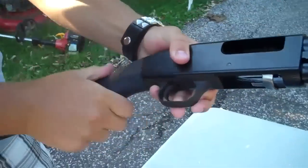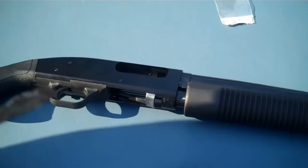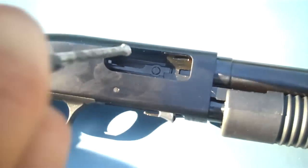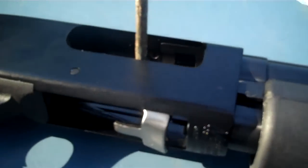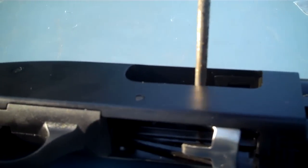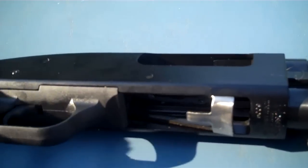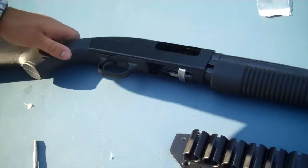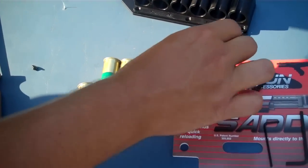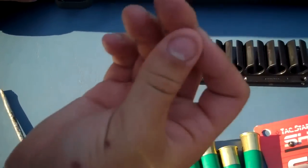You're going to go ahead and leave your gun charged. You're going to lay it down with the ejection port up. You're going to take your flathead screwdriver and remove the screw right there. What you're going to do is take your same exact screw — it's just got a longer thread on it — and replace the screw you just took out with this one.